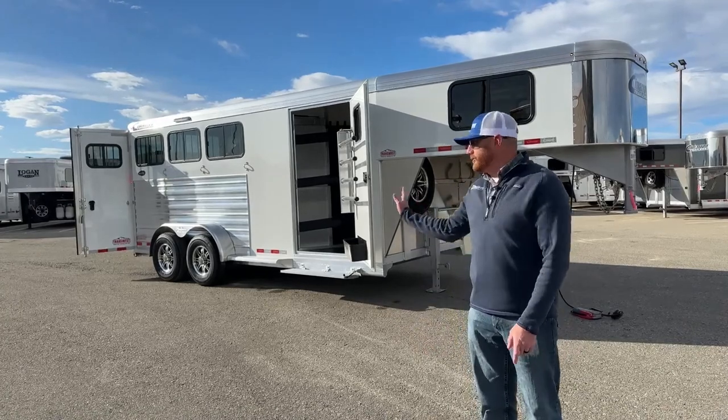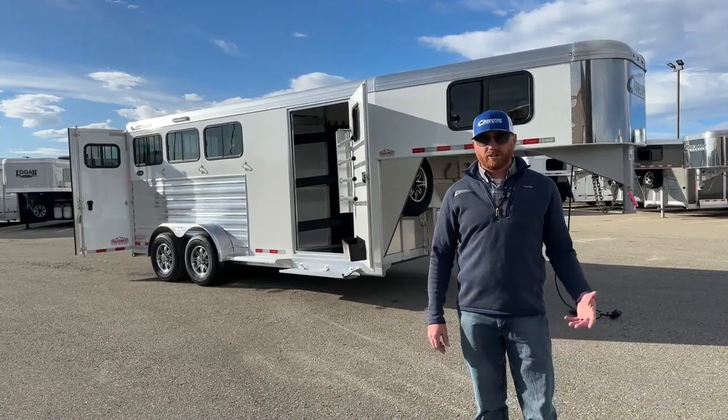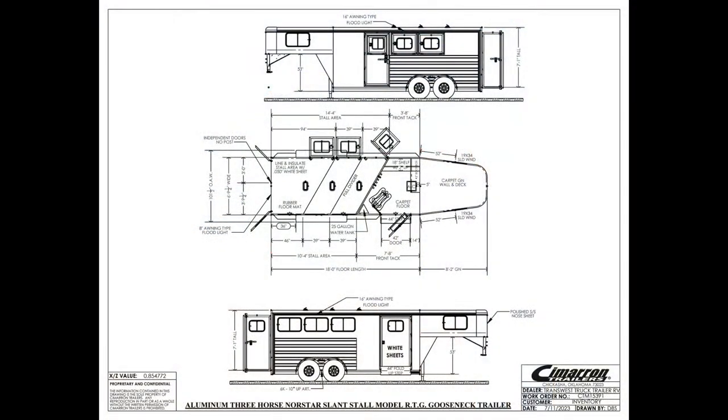Before we start walking you through it and showing you all the options that we did on this trailer, we'll go ahead and show you the drawing so you can see how the actual trailer lays out. It's a 3-horse with a front tack room. Just over 3.5 foot on that short wall — it's 3.8. We're 18 foot on the floor, standard 6'10" wide, and standard 7'1" tall.